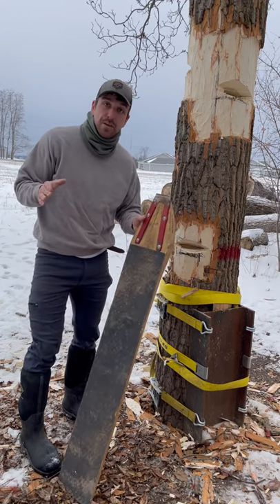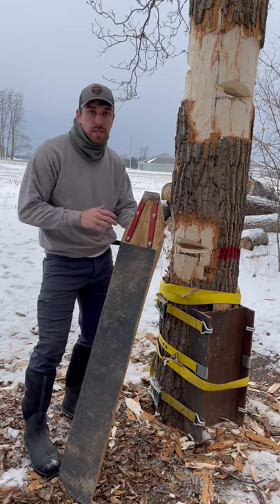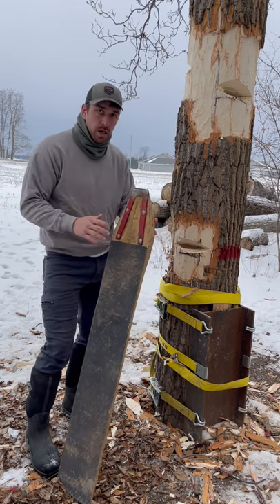Well hey there folks, figured I'd answer a question for you guys quick. Everybody wants to know how do these boards support us? How do they not break? How do they work? I'll show you really quick.